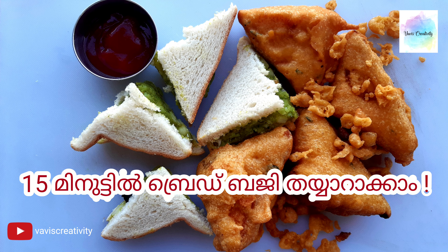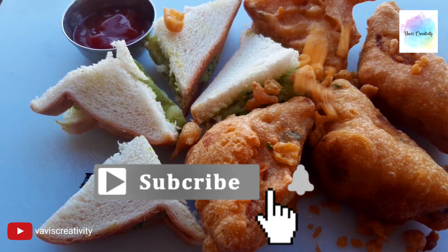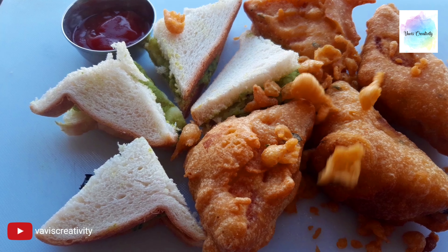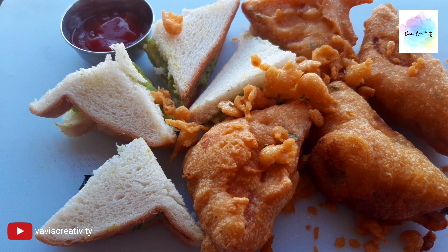Welcome to Wavi's Creativity! If you like this video, subscribe, like, and share it. If you have a comment, please leave me a comment.